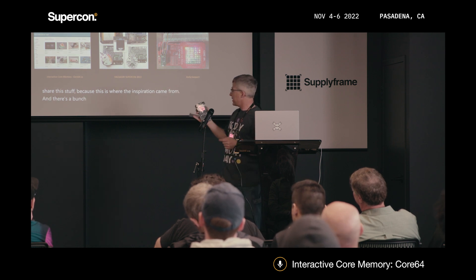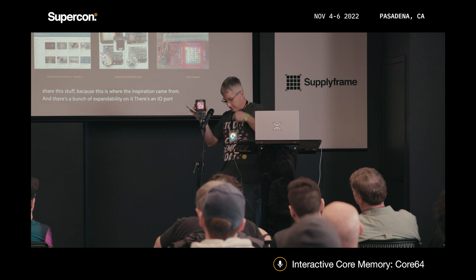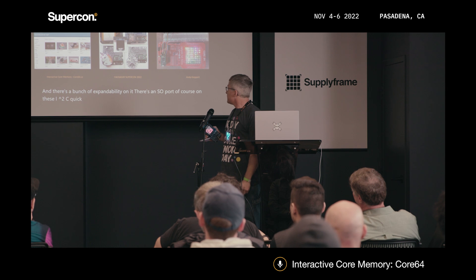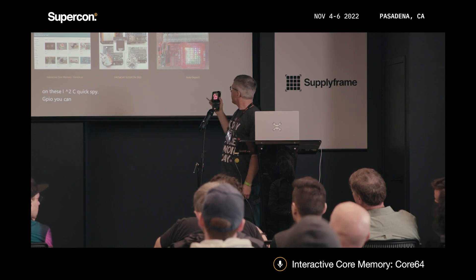There's a bunch of expandability on it — there's an SAO port, of course, I²C, SPI, and GPIO. You can put all sorts of fun stuff on there.